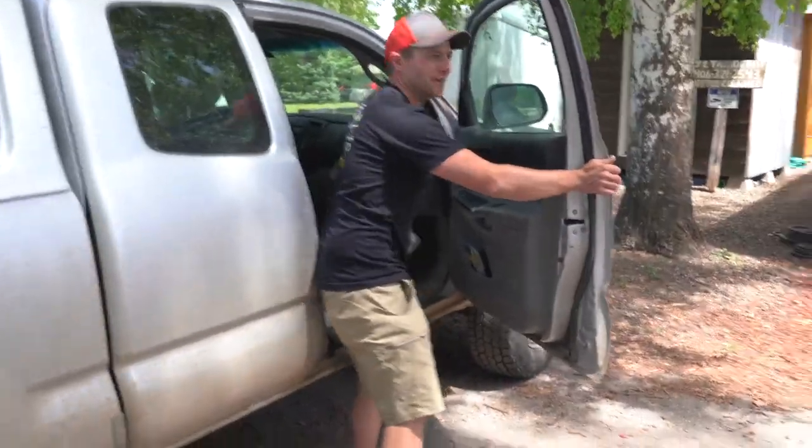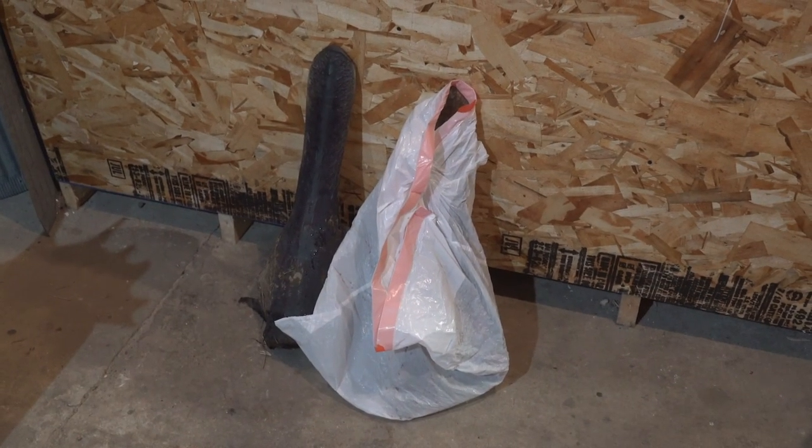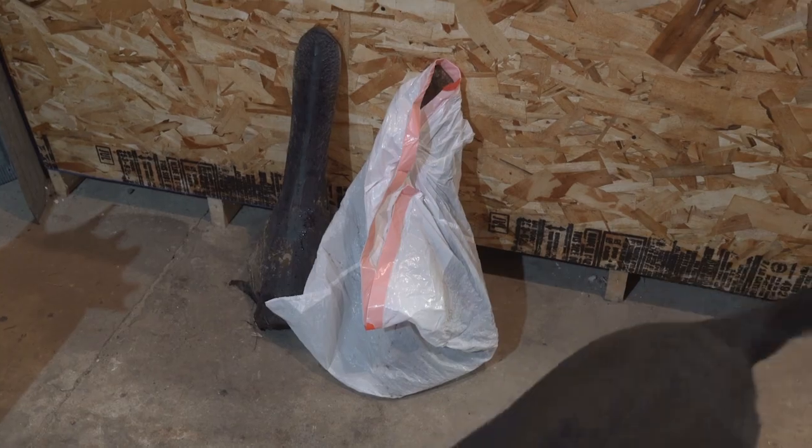Jesse's gonna walk us through start to finish, because he did my moose last year. Dale's running the camera and Marcus dropped off some paddlefish. And when it's all done, you're gonna see what a cool process this is.